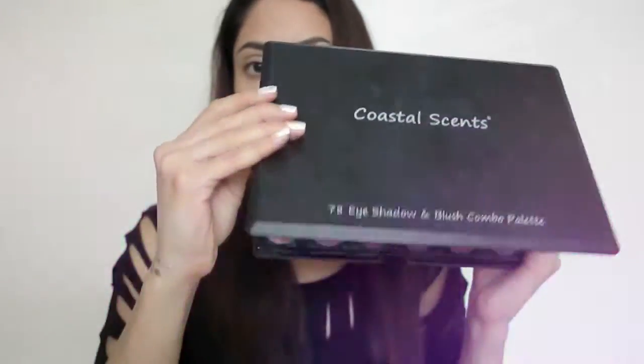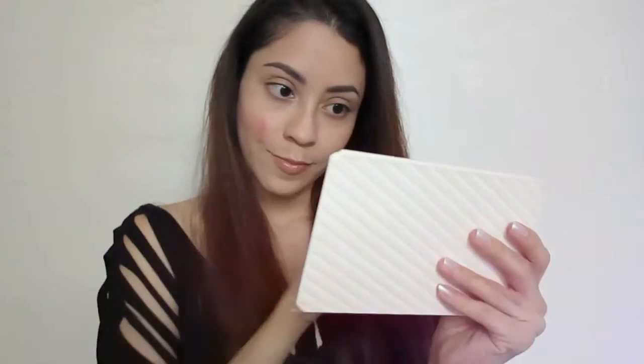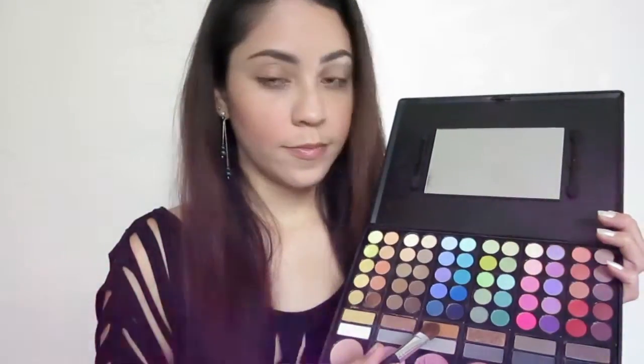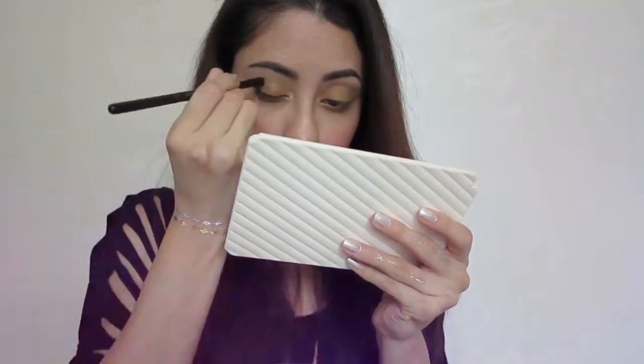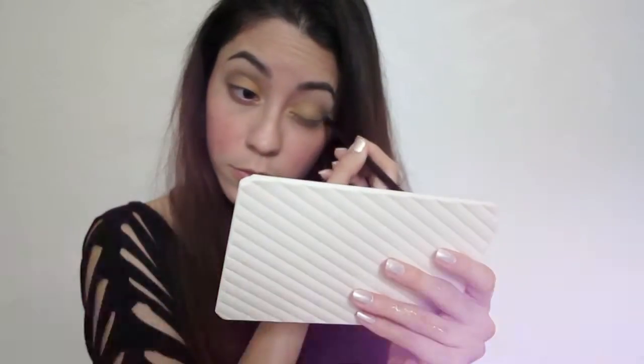With the Coastal Scents palette I'm gonna be using the fourth blush from the bottom, which is like a subtle brown for the cheeks. Moving on to the eyes, we're gonna apply a gold color on the lids. Then next we apply a gray color on the outer edge and also on the crease, blending it really well.